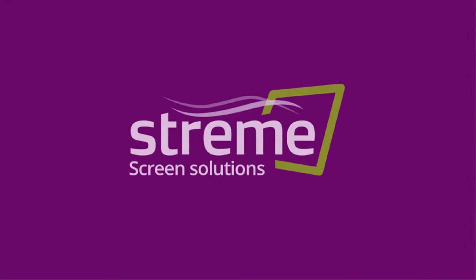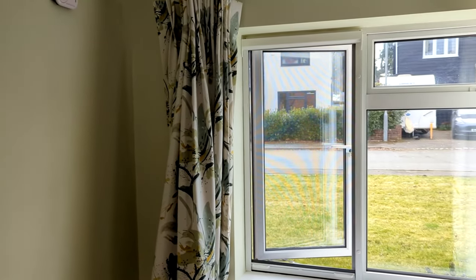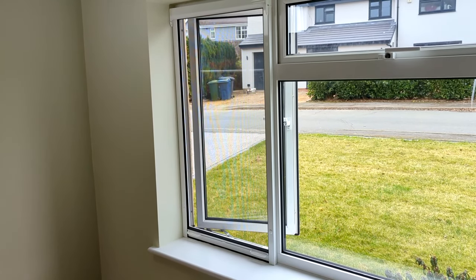Hi, we're Stream and today we're going to give you an overview of how to fit a face fitted window roller screen. It's important to fit your screen squarely so that it functions correctly. If you're unsure, check at intervals during the fitting with a spirit level.